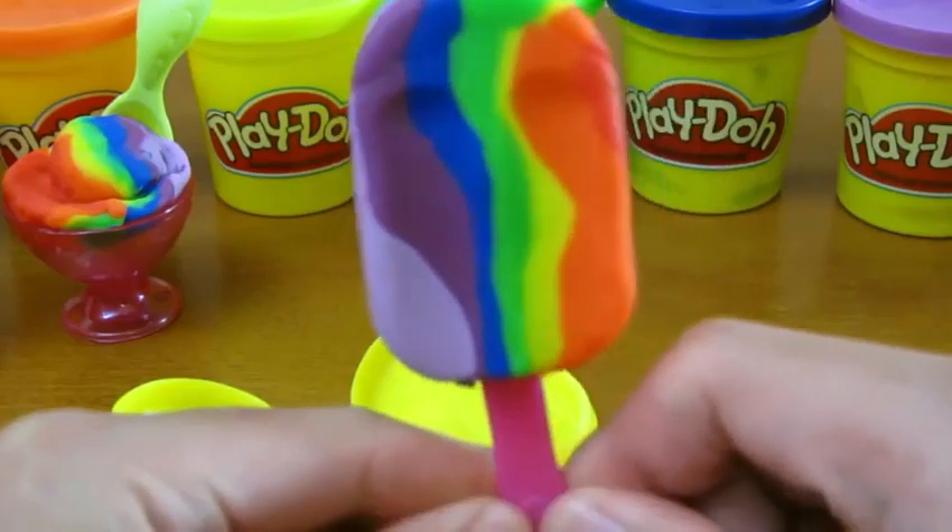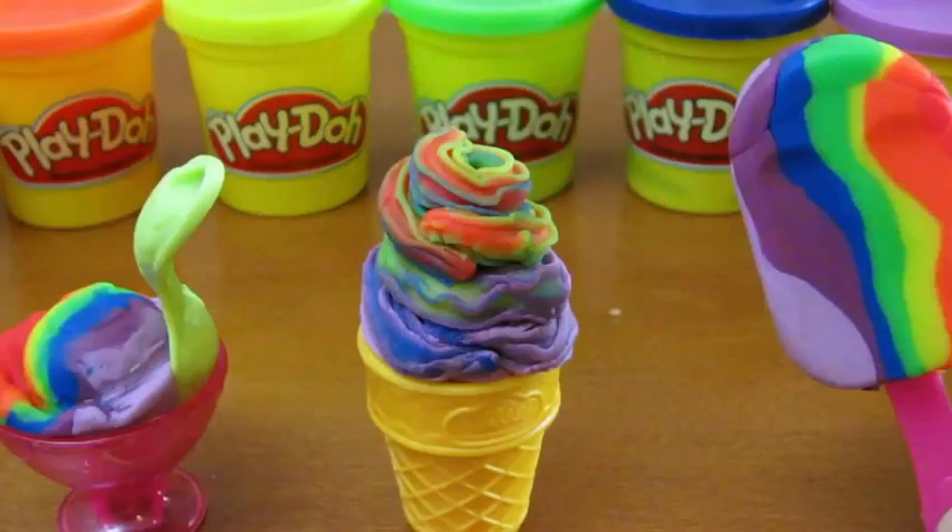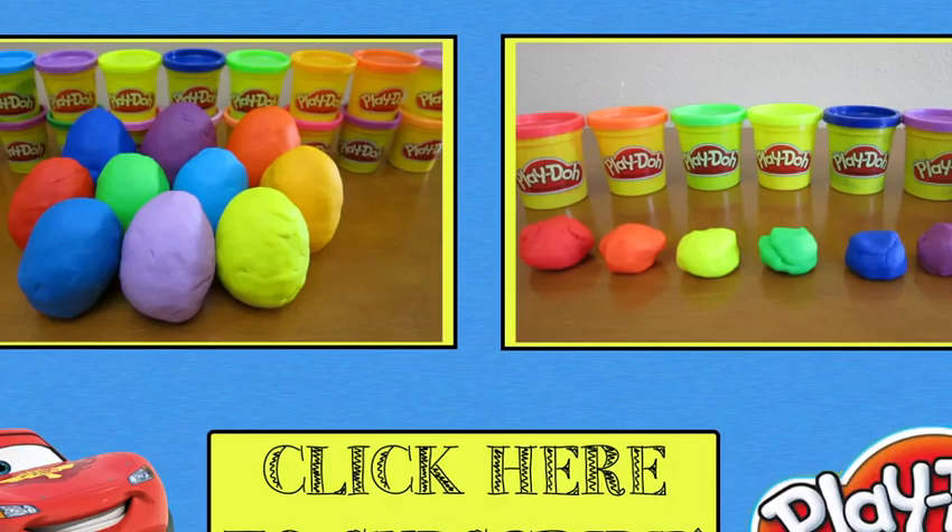We'll use the popsicle mold to shape our perfect rainbow popsicle. We hope you enjoyed this video. Please subscribe to watch more awesome Disney toys. Thanks!